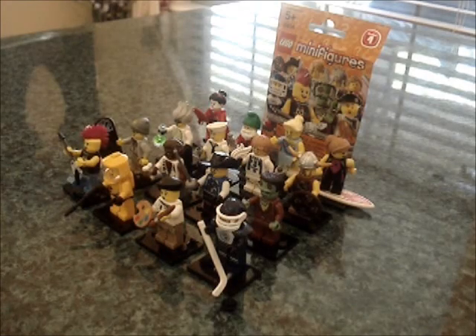Hey guys, MichaelMGF here, and today I'm bringing you guys another video, but this time I will be reviewing Lego Minifigures Series 4. I picked these guys, the whole series, up at Toys R Us.